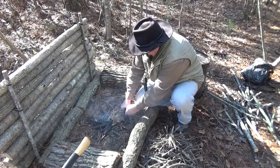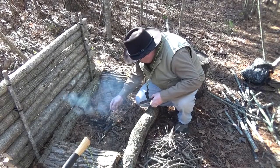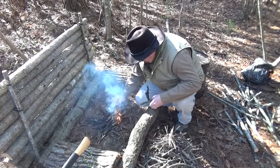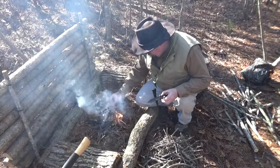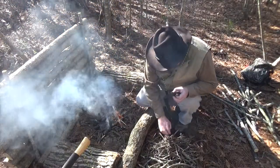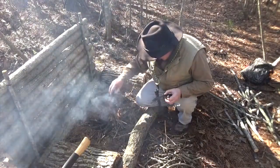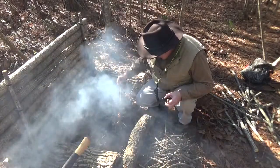Maybe a little damp. Got a little feather stick I made up — found it off of that cedar tree — and we'll just lay in some small stuff to get this fire going.